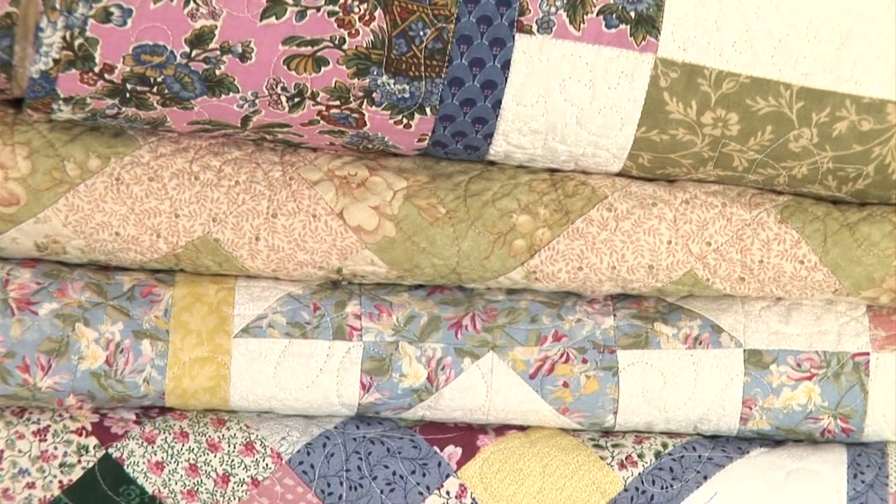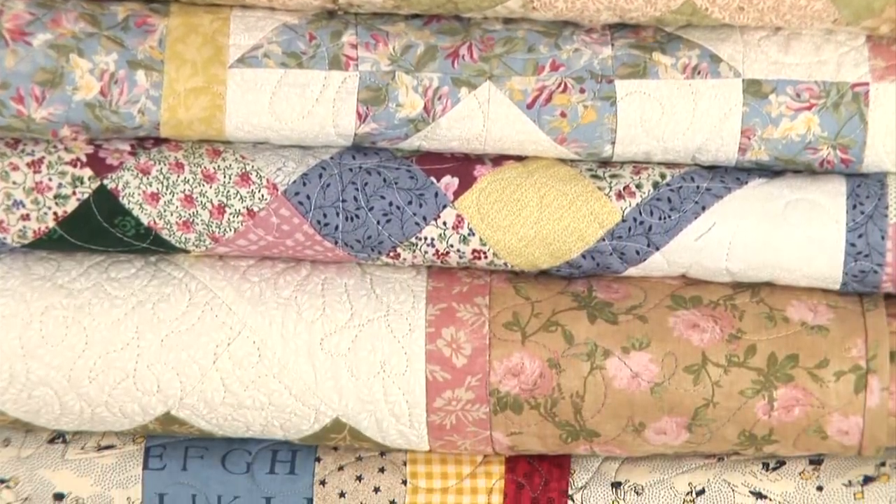Hi and welcome to Abracadabra Quilting. My name is Wendy Abdelnoor and I'm going to be your facilitator in the making of a gorgeous heirloom quilt.